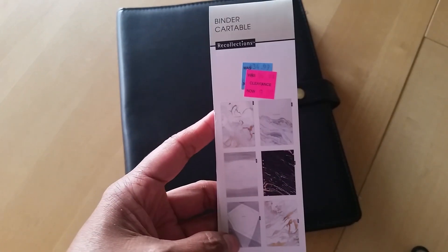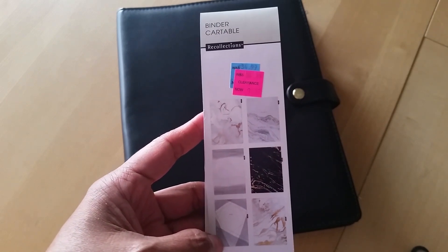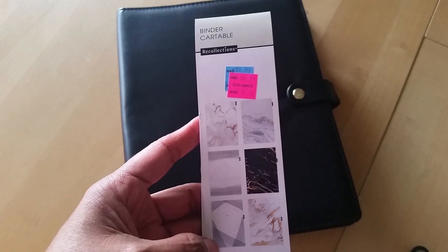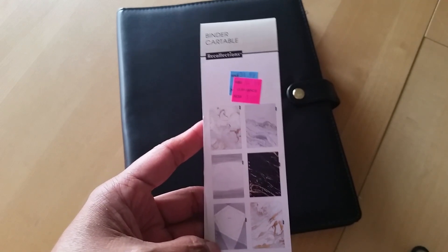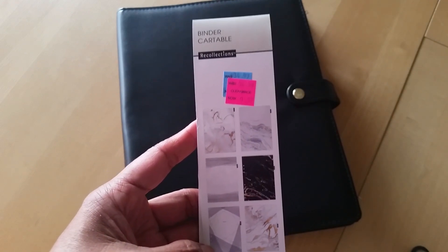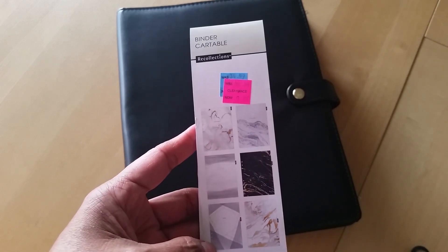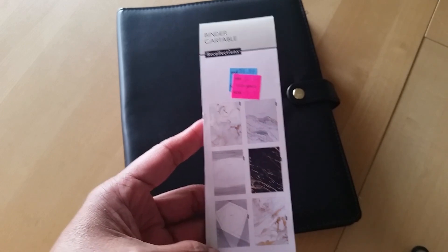Now, if you're not familiar with these, these are like the larger size six ring binders. It's bigger than an A5 but it's smaller than an eight and a half by eleven. So it's kind of like an in-between size. I went ahead and removed the rings and turned mine into a Happy Planner cover.